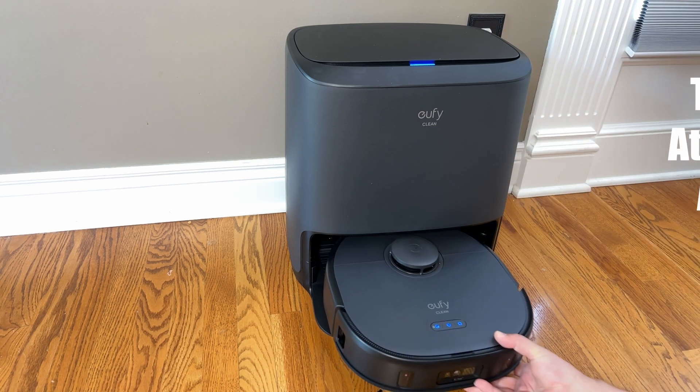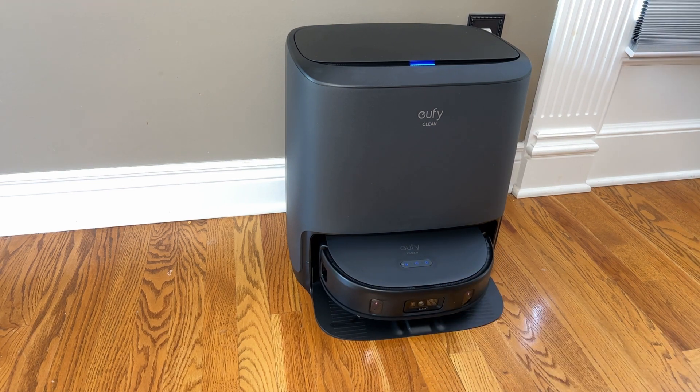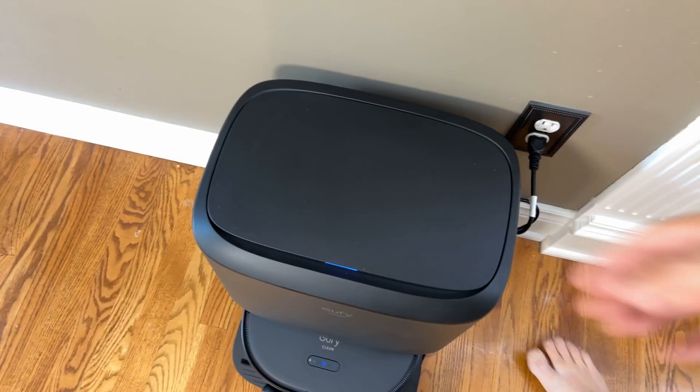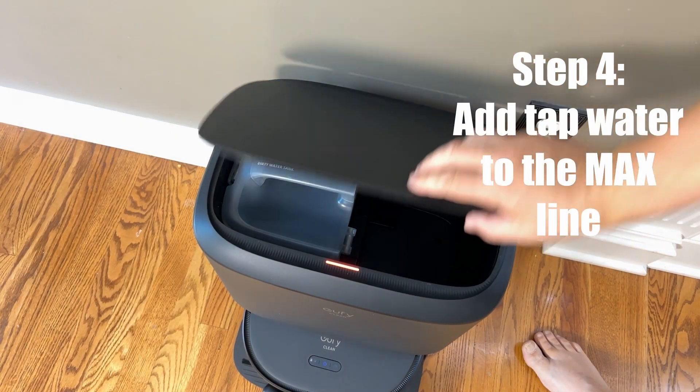You should hear some sounds coming out of it, almost like it's going to be charging itself up. There we go. Next, we need to go ahead and add our water. You can go ahead and use tap water.